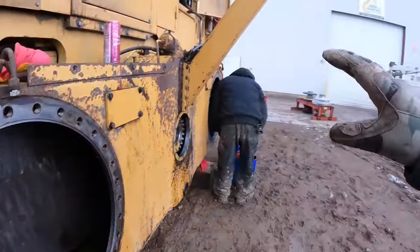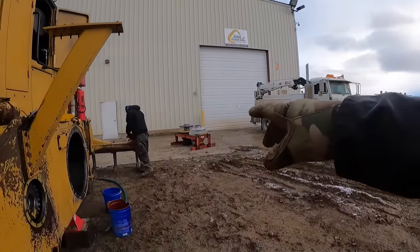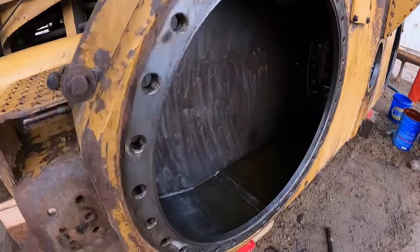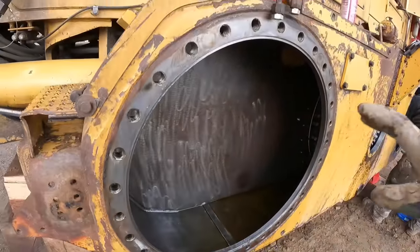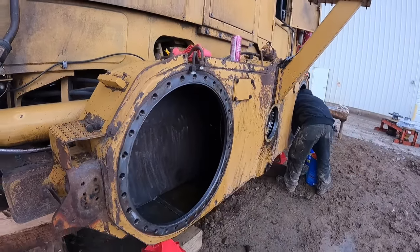We're gonna get that service truck - it's got a 10,000 pound crane on it - and we're gonna pick these brakes up one by one and swing them in here. Right now he's working on getting this tandem completely cleaned out so that when we stick them in there there's no dirt entry, and we'll get long service life out of them.